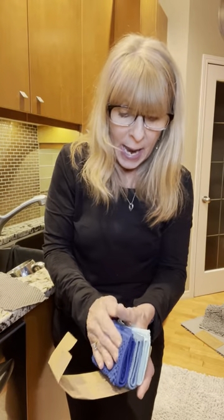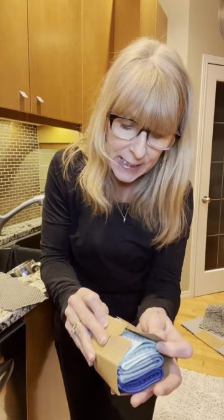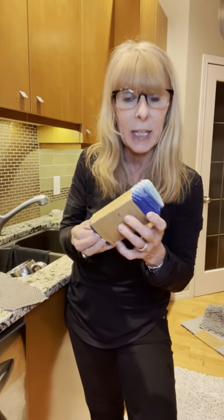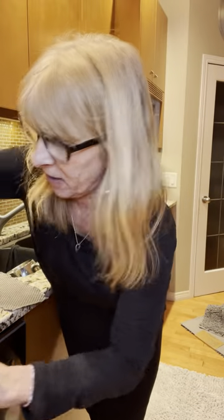We spend $200 annually on paper towels, and we also cut down 51,000 trees daily for paper towel consumption. So if you're looking at replacing paper towels with a sustainable product, these counter cloths also remove 99% of bacteria on a surface immediately, because they have BacLock in them. I love these.